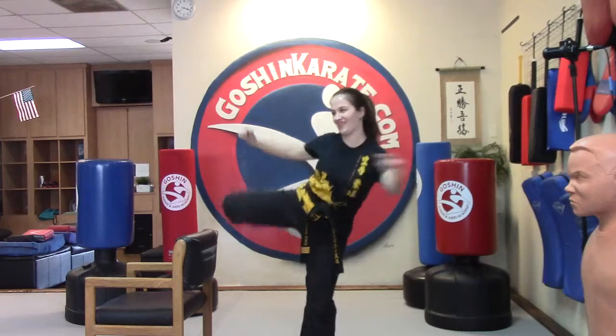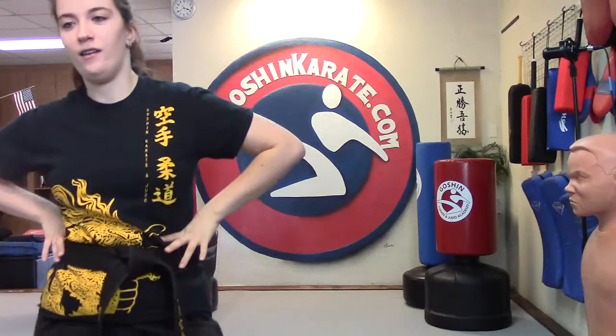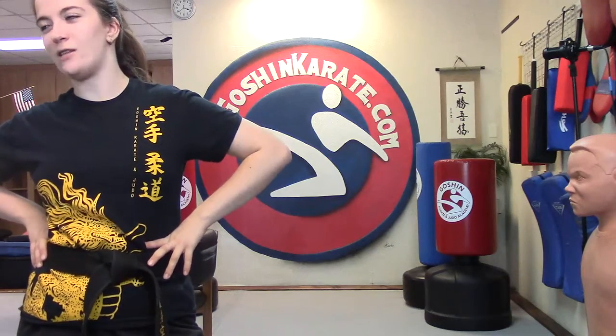Fourteen, fifteen, sixteen — oh no. I had a bad round. I made a mistake. Miss Christine had a bad round — it's okay, that's a practice round. It was a practice round.